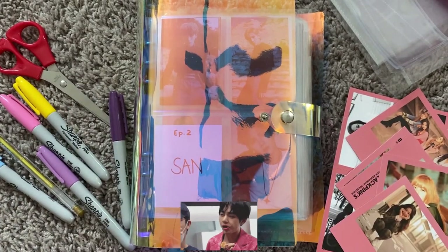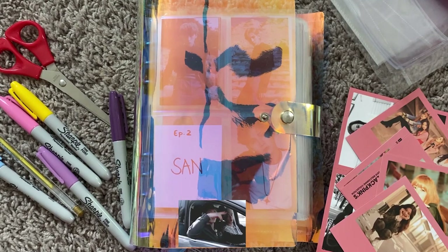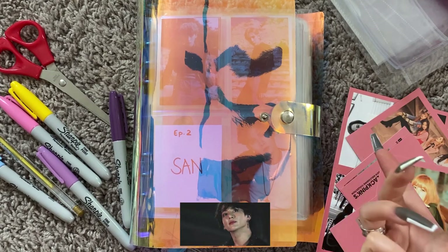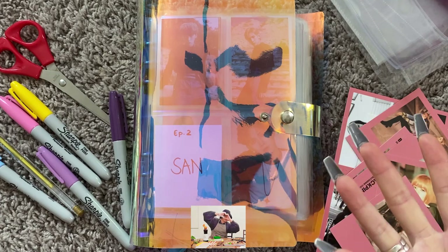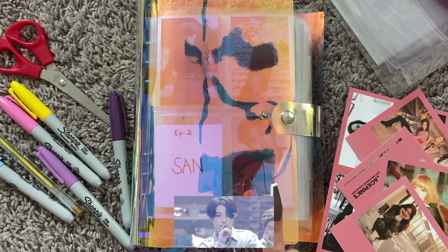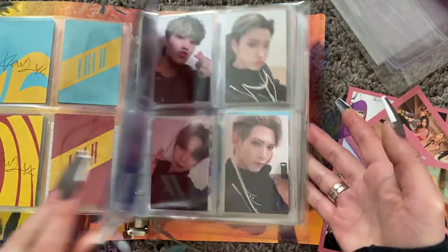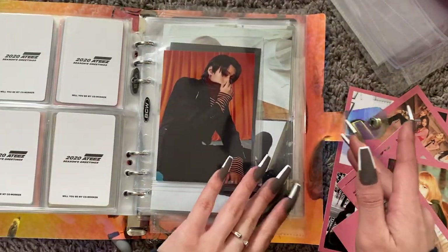Hi guys, what's up? It's Rin back with another video. Today is a highly requested video and something I recorded a long time ago but never uploaded. So I'm re-recording it with the plan of making another mini K-pop binder. This is what it looks like — it's just a four pocket sleeve binder to fit small photo cards.